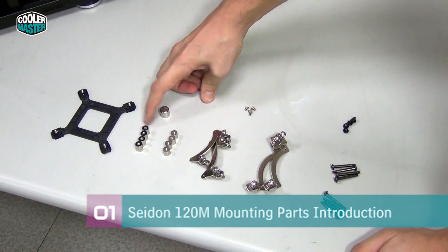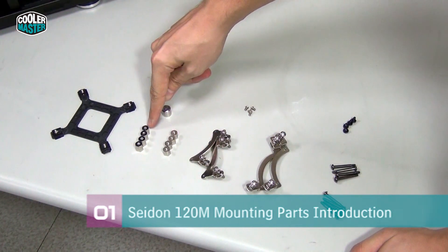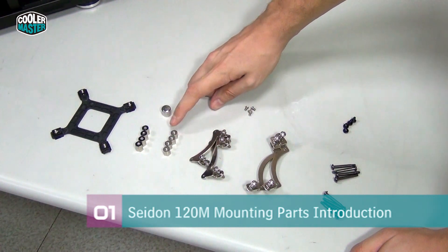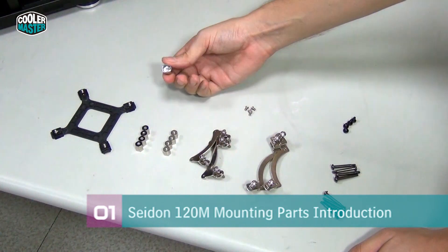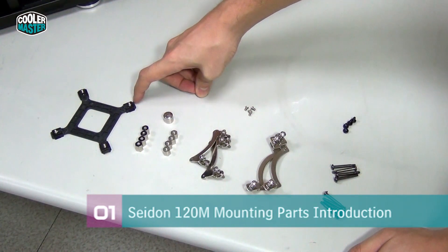Next you have standoffs, and you can see these standoffs have some black washers on top. These standoffs work for all sockets except for 2011. Socket 2011 has special standoffs that are mounted directly onto the socket. You also have a small tool that you can use to secure the standoffs on top of the motherboard.